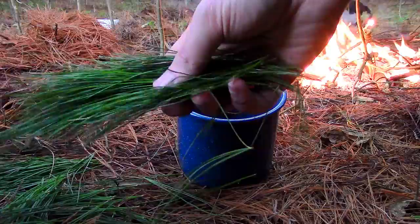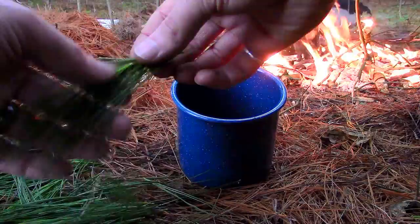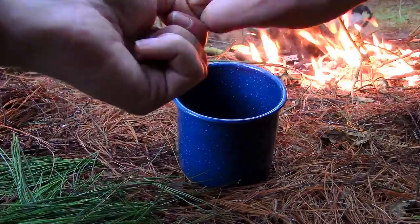After setting a small pot of water on the fire to boil, I pulled the pine needles apart into smaller pieces and added them to my mug. I also recommend bruising the needles between your hands or between two rocks — this will help to release the juices.